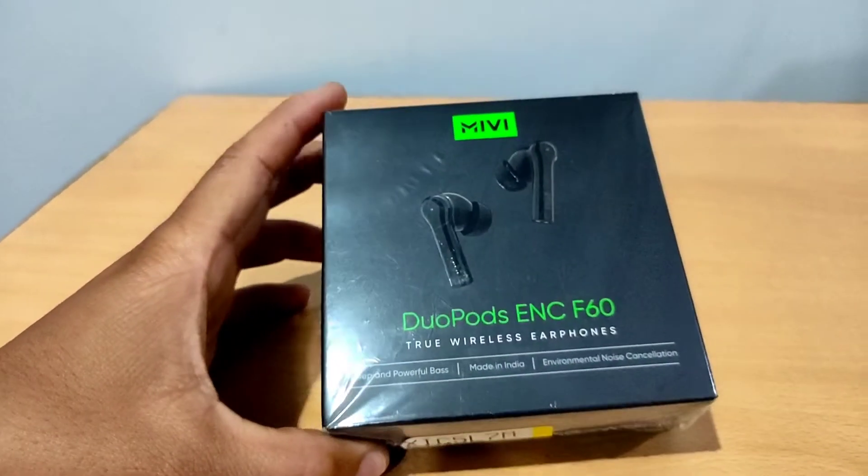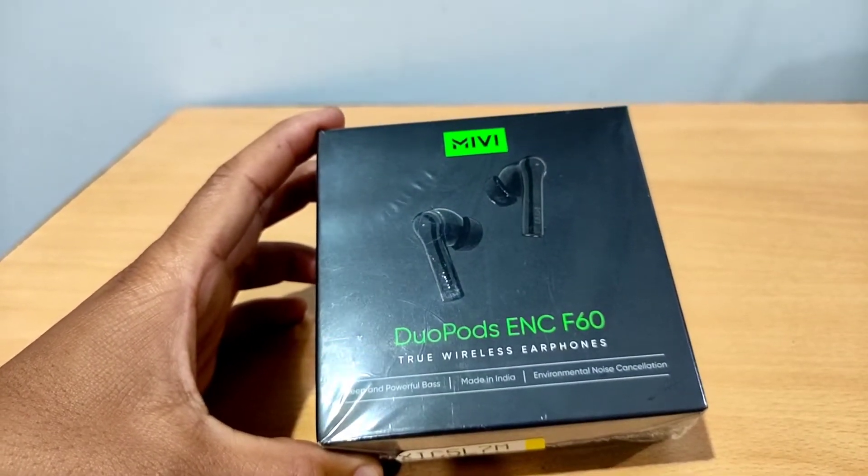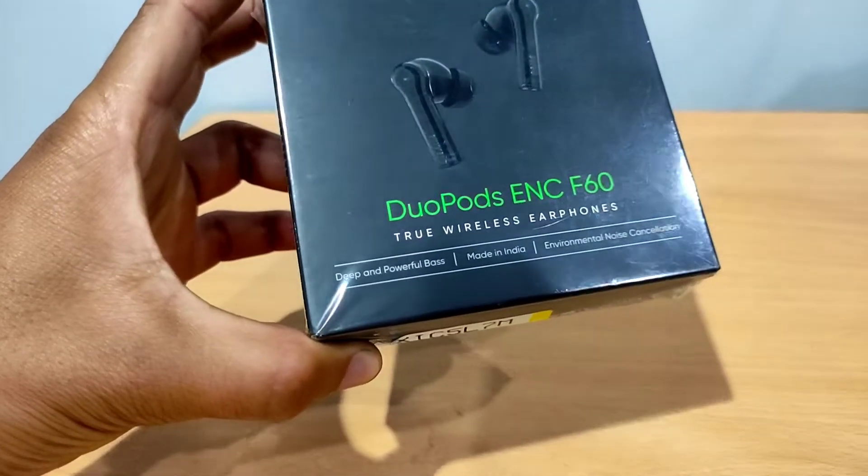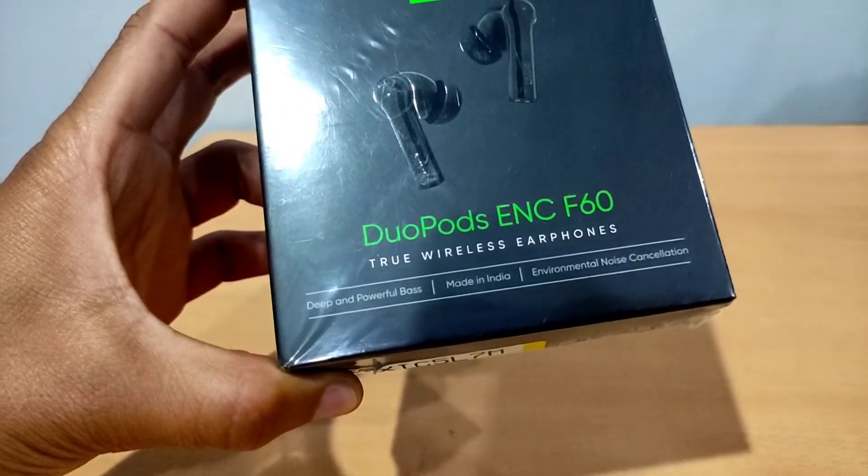This is my DuPot ENC F62 Wireless Headphone. It is designed and is a deep-end, power-based product, made in India.